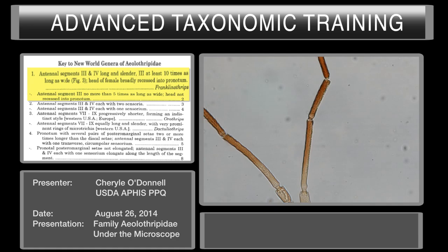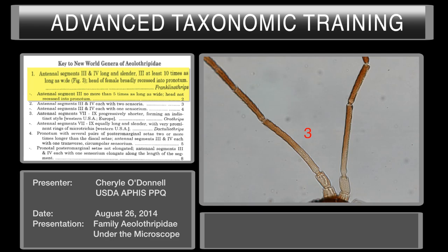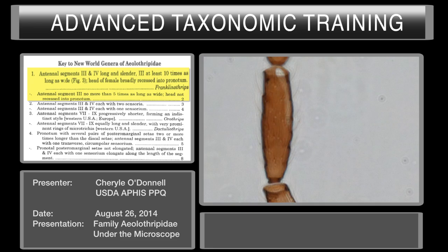This key is from Thrips of Central and South America by Mound and Murillo from 1996. The key starts out with couplet number one for the family Aeolothripidae. We will use the same specimen to key out using this key. Couplet number one requests antennal segments three and four to be longitudinal and slender, with segment three at least ten times as long as it is wide. In this case we happen to fall within that — segment number three is roughly ten times as long as it is wide. That takes us to the genus Franklinothrips.